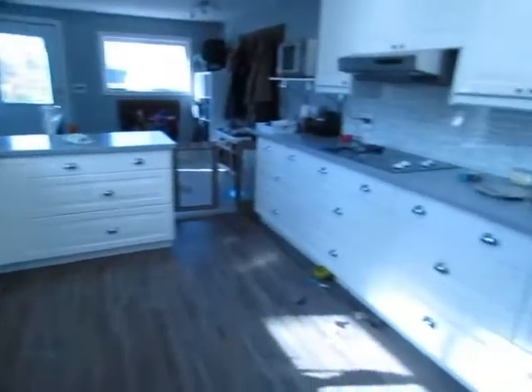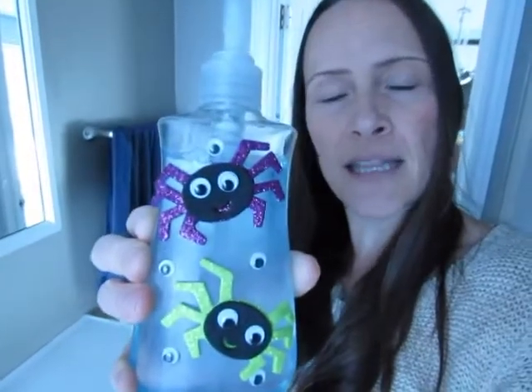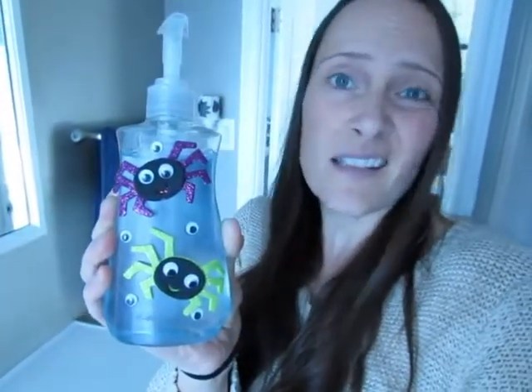This kitchen is always a mess! I thought I'd share one more quick easy Halloween craft that I did with NOLA this year. It's our spider soap — we had some googly eyes and some little sticky glittery spiders, and we just peeled the label off of our soap and stuck them on.